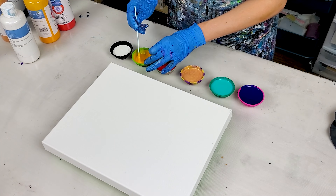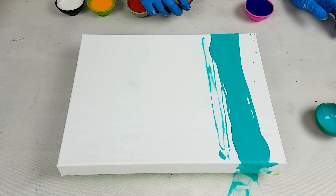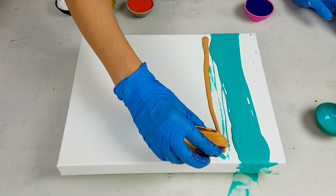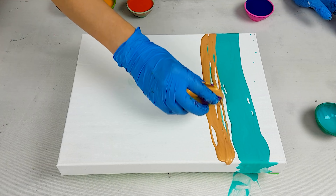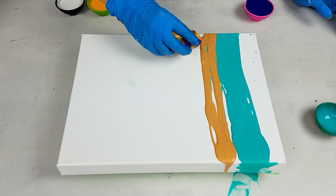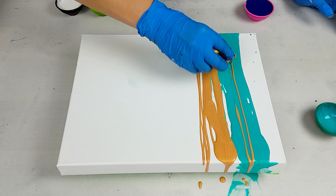Now let's layer colors on the canvas. I do not normally apply a base coat for the swipe technique, so right now I'm adding colors right on the canvas. Next after aqua green, I really like adding gold, because I really like how these two colors by Artist Loft work together. Always trying to put them next to each other whenever I'm using them.